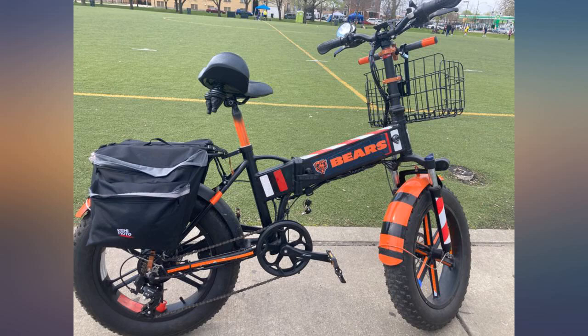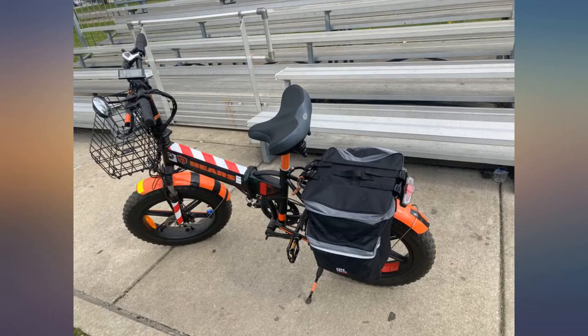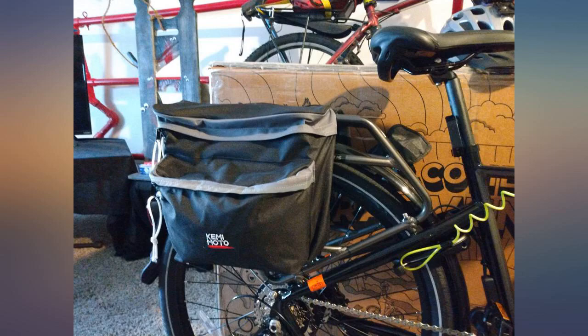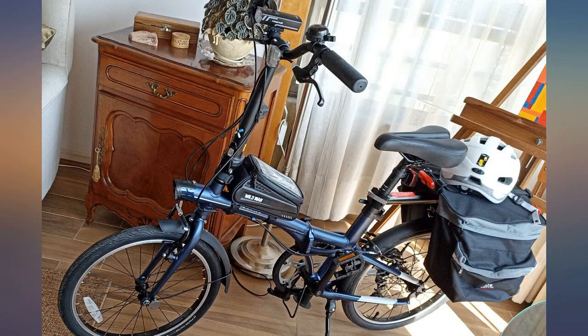I just received this pannier this morning and excitedly installed it on my air bike. What a joy — it looks good on my bike. I really don't mind if it's weather rainproof or not; I am not gonna drive my air bike in the rain anyway. The 30L size is a sweet spot size on my bike.